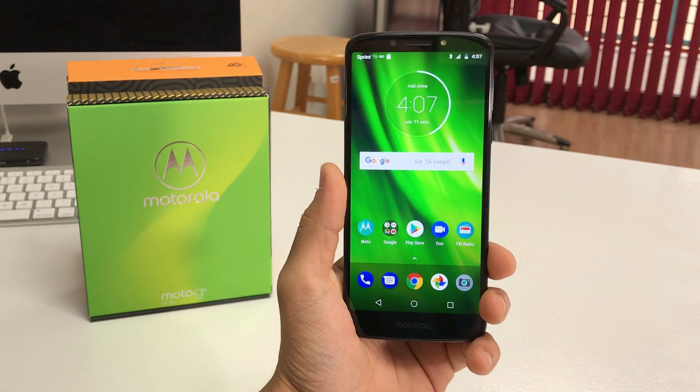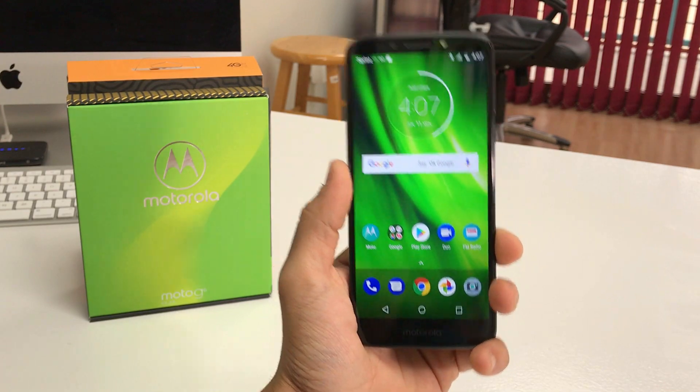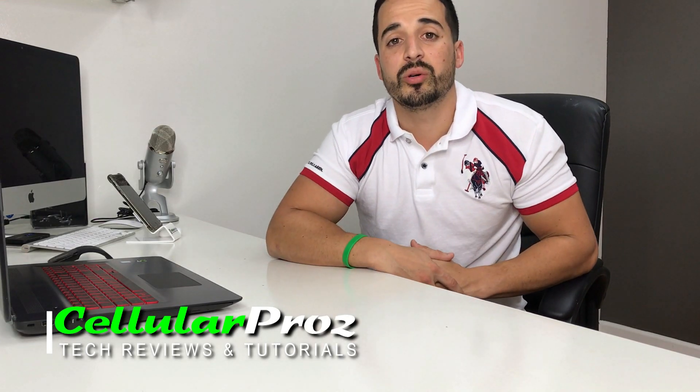Hello everyone, in this video I'm going to show you how to factory hard reset your Motorola Moto G6. Welcome to Cellular Pros — in this channel we do tech reviews and tutorials, so if you're new to the channel, I welcome you to subscribe. All right, let's go right to the video now.